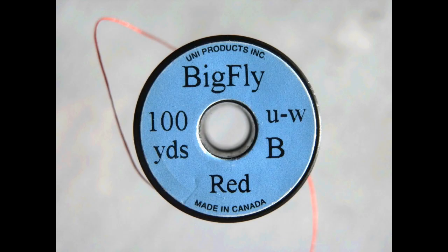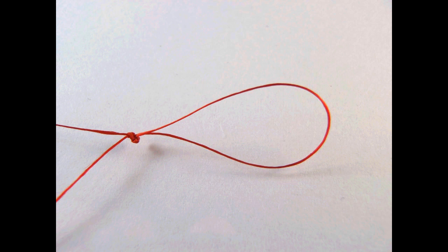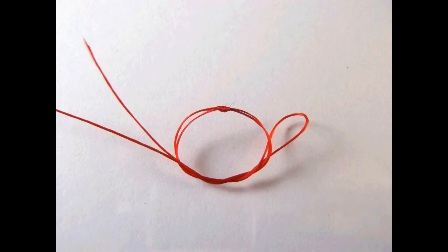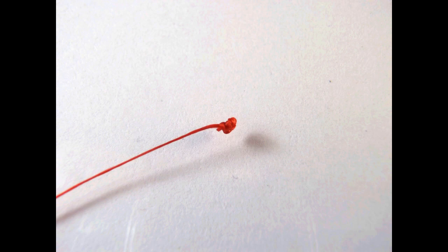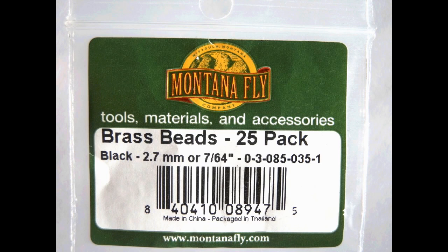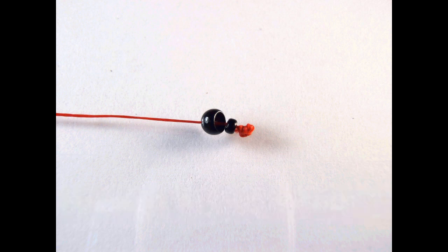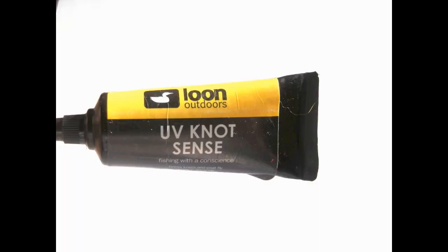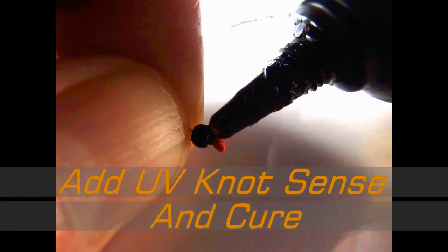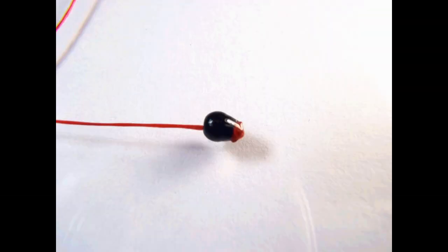We're going to make a foam tail. Start with some big fly thread, red. We're going to double the thread, tie a double surgeon's loop and tighten it down. Then tie another double surgeon's over the same knot, tighten it down and trim it — that's going to be our stopper knot. We're going to add an extra small glass bead and a 2.7 millimeter black brass bead in the order shown. Take some UV knot sense and glue these two beads and the stopper knot together. The final cured end will look like that.